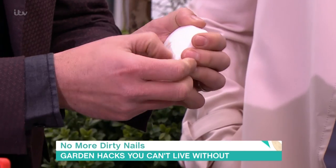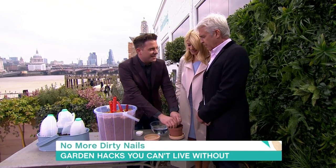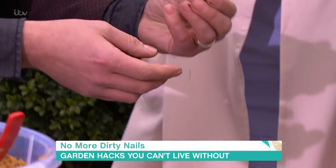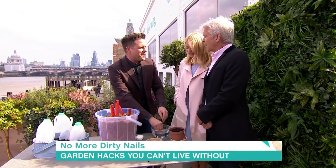So you've got nice soap underneath your nails. When you're potting and doing stuff, you get no dirt underneath, and when you wash them you just wash the soap out afterwards. Or wear gloves if you want, but some people like to feel the earth when they're doing the gardening.